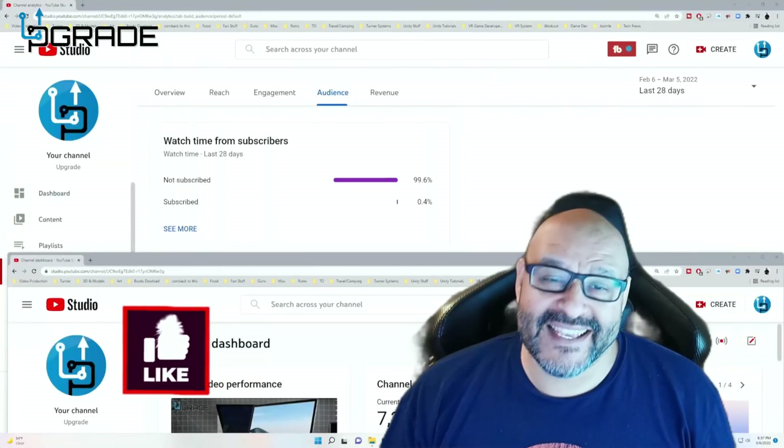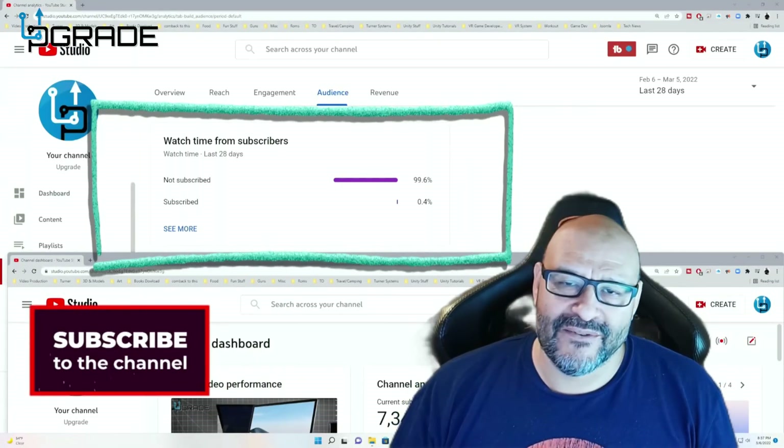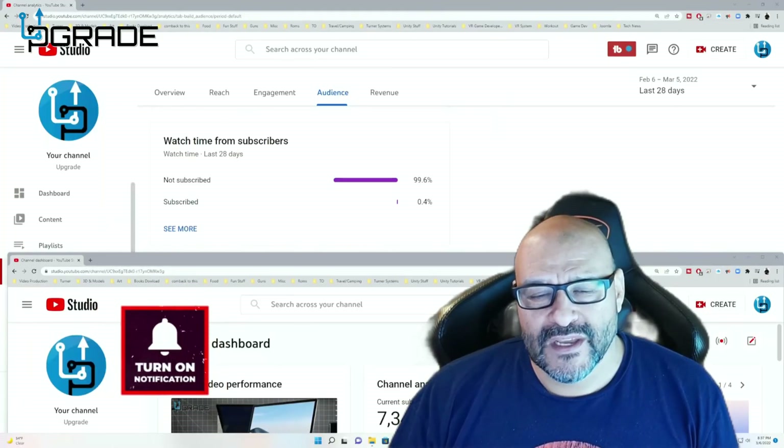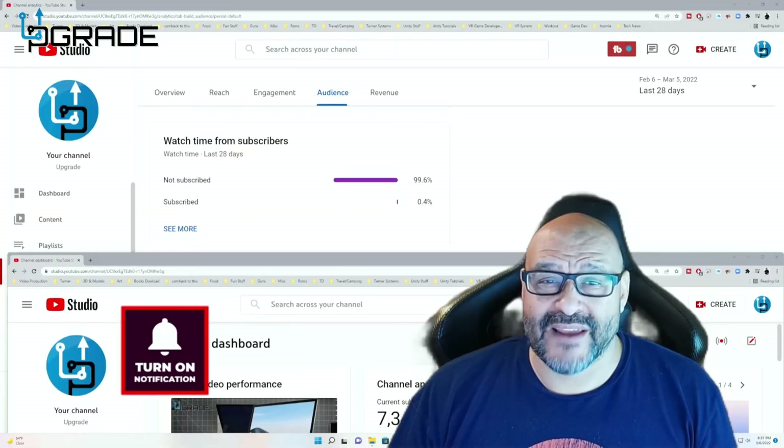99.6% of you are not subscribers to my channel. I hope that the content helps you out and you find it useful. Please hit the like and subscribe.